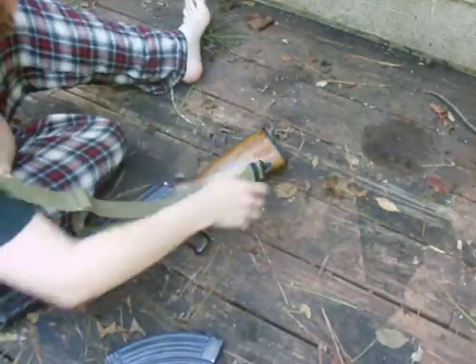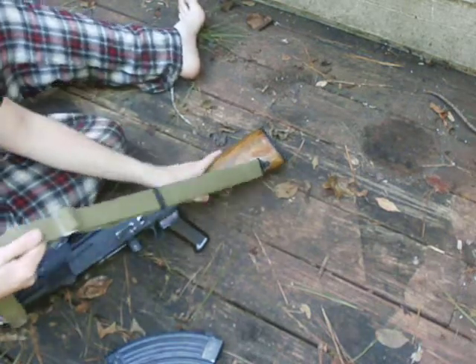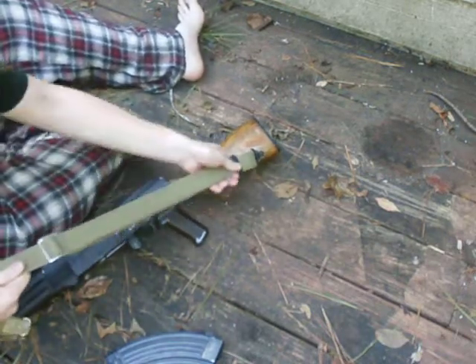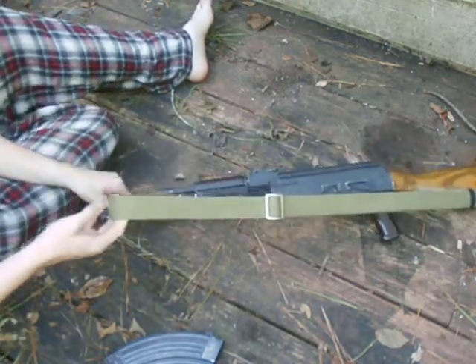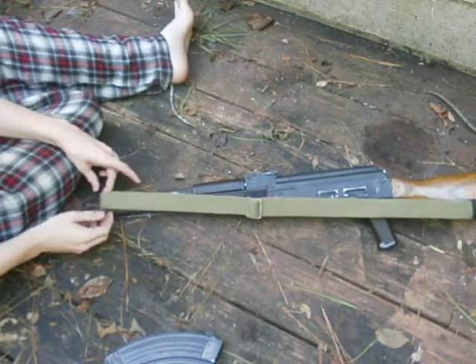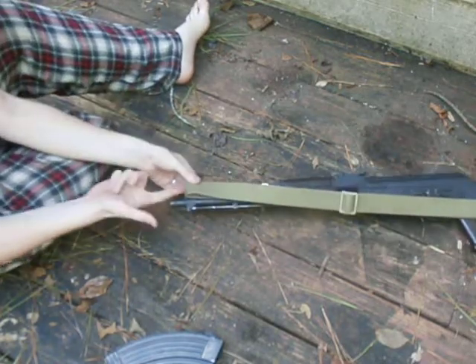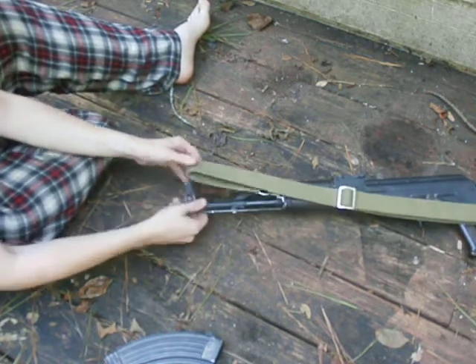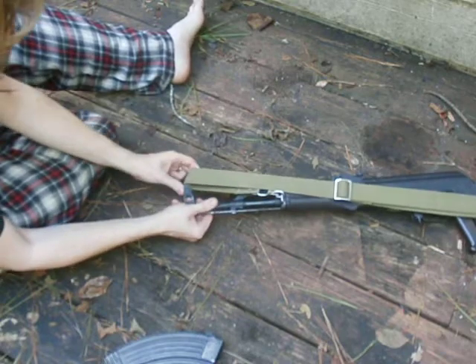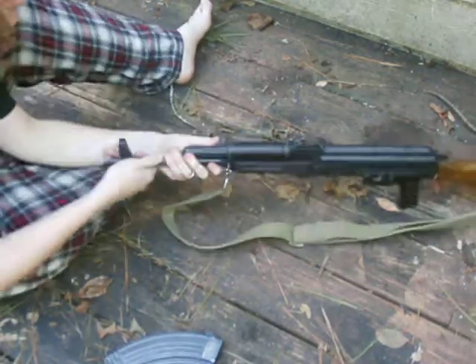It will also work with the older style Russian slings that have the leather tab on them, like you typically see on milled receiver AK-47s. So anyways, now your sling is adjusted to where you think it will fit the best. You want to match it up to the front sight like this, which in my case is pretty much perfect. Now the name of the game is just taking it and pushing it over the front sight post.